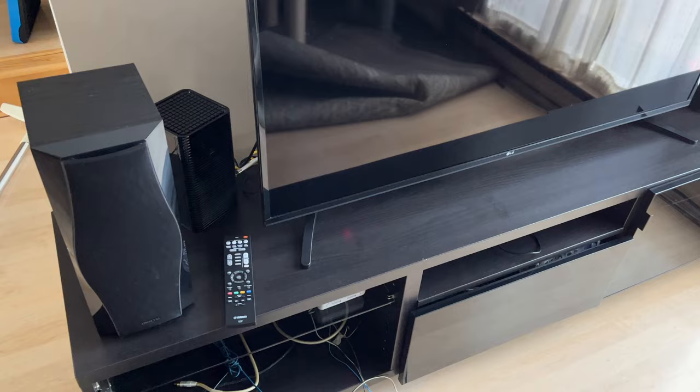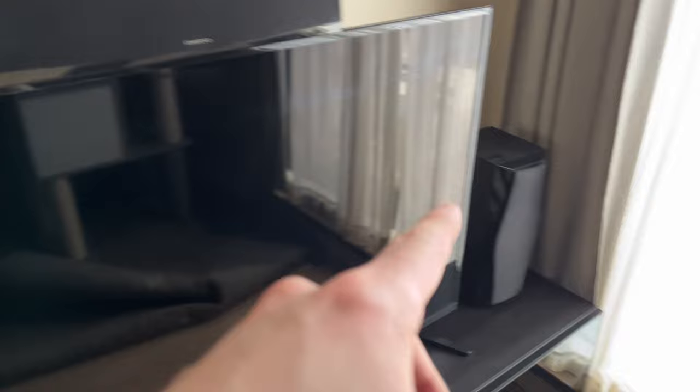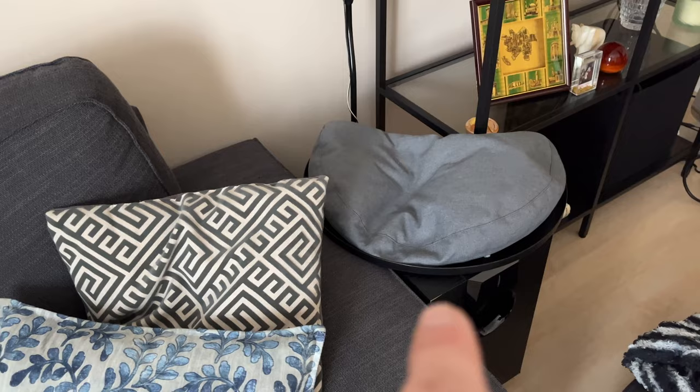So this is my setup. These are the front left, center, front right, surround right, surround left speaker, and finally the subwoofer right there. Each speaker has two wires coming out of them.